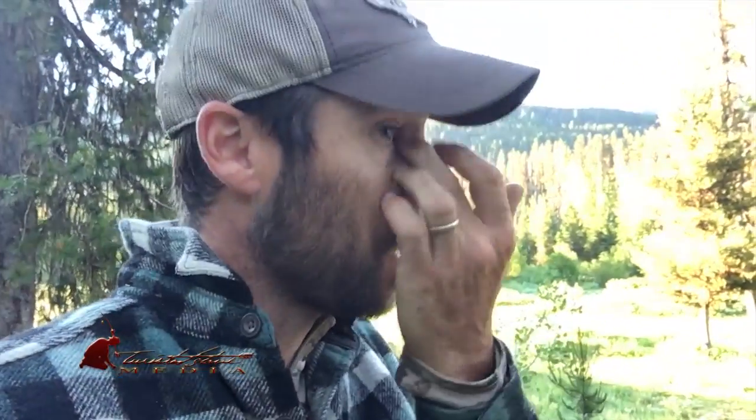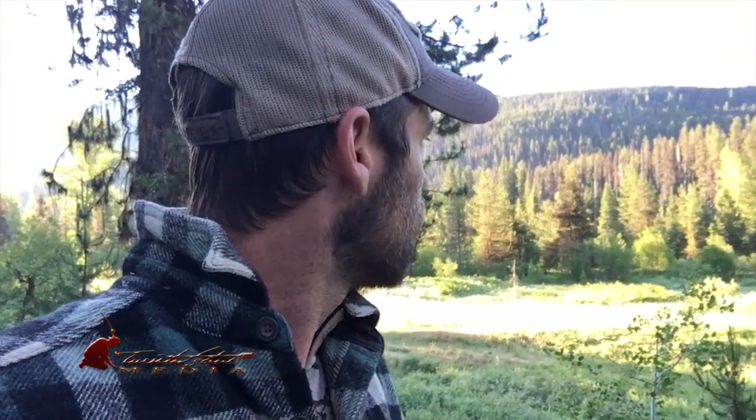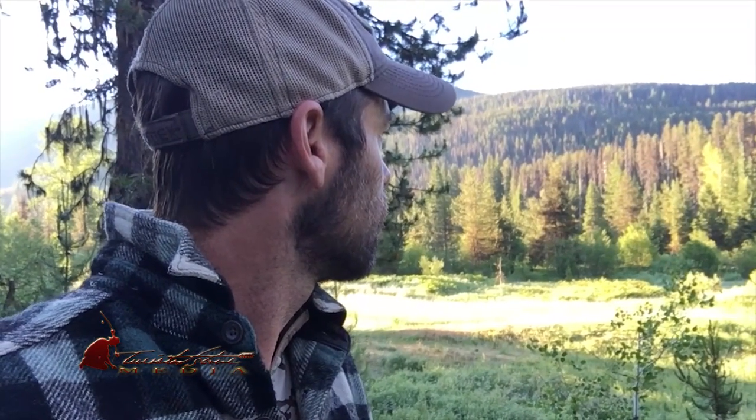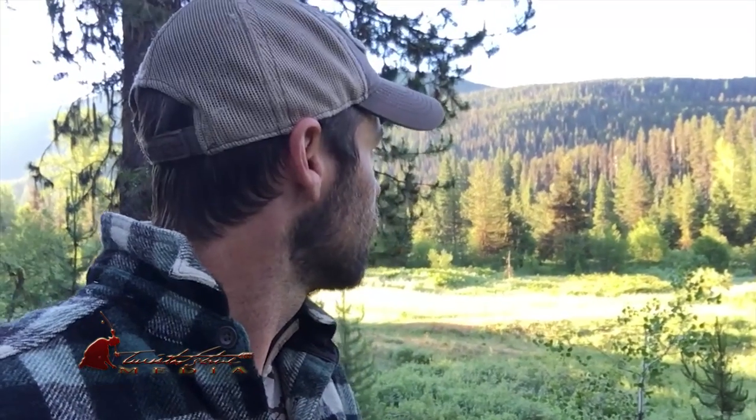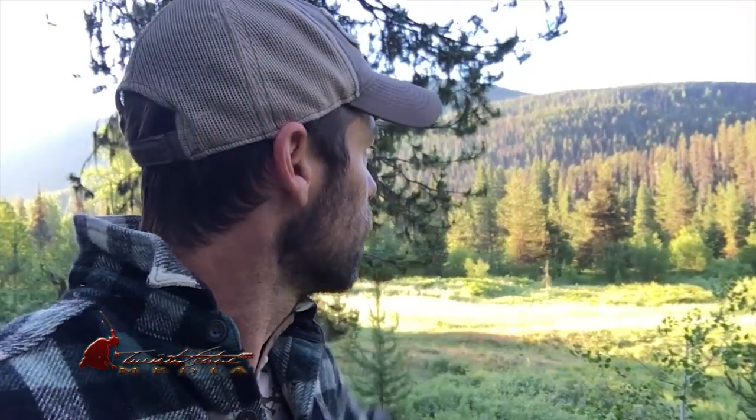I was laying around in my sleeping bag, being kind of lazy this morning. There are some wolves howling on the other side of the river, but I don't think they're going to cross — it's pretty wide and swift. Sounds like they're just right here on this little low ridge, maybe 200 yards or so.